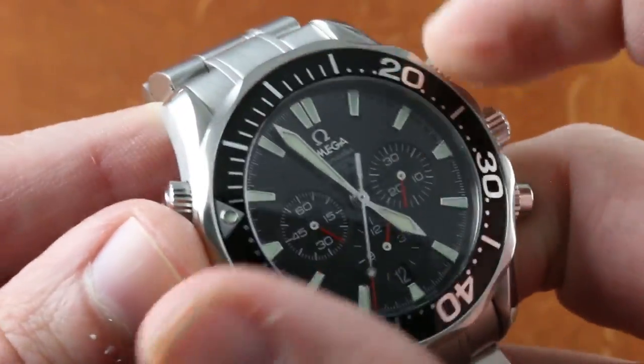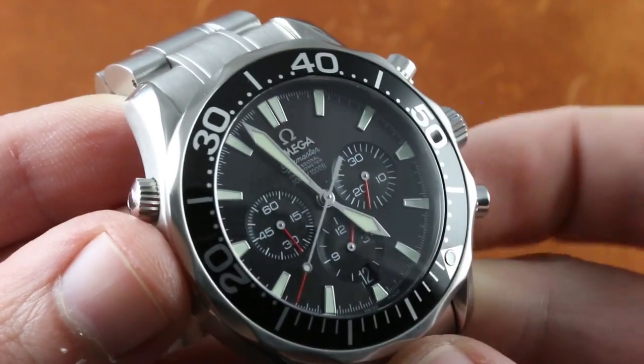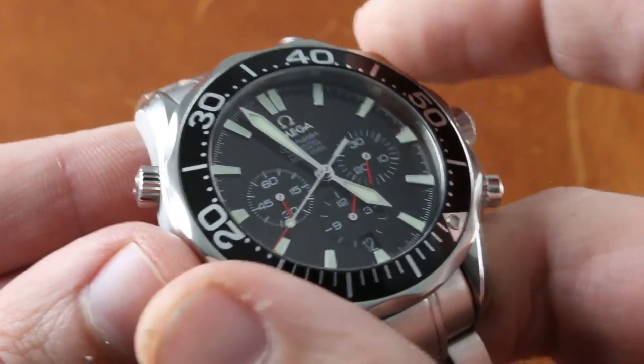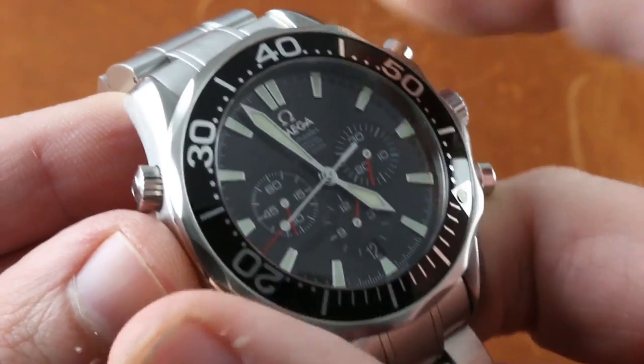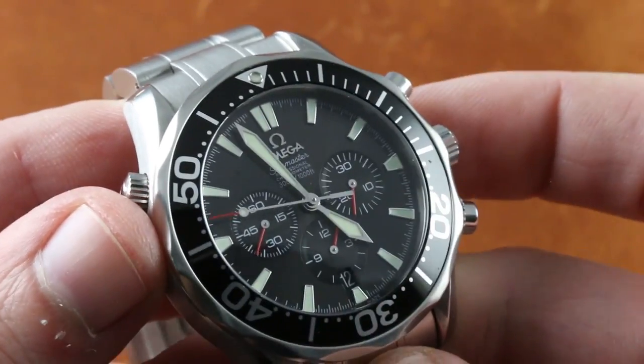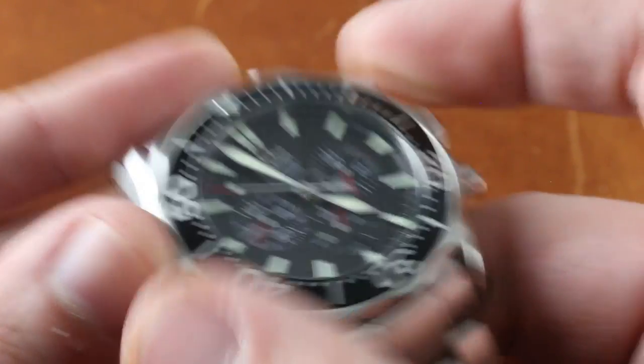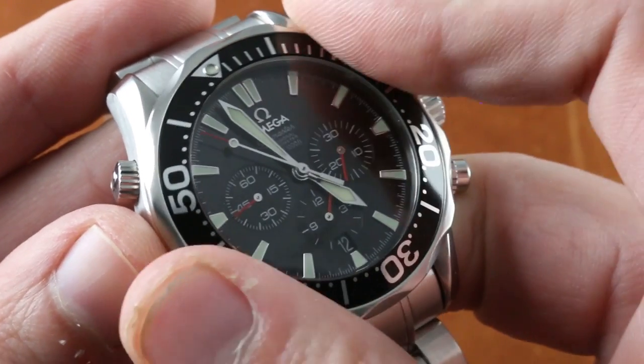The action is excellent. You hear it, you feel it — it's crisp, it's positive. The click on this particular bezel has a little bit less resistance than you'll find on the standard Seamaster 300, which is a good thing. Those can be difficult to manipulate with wet, sweaty, or gloved hands. This one has just enough give to satisfy, not enough to frustrate.